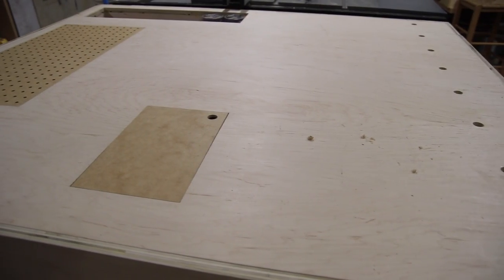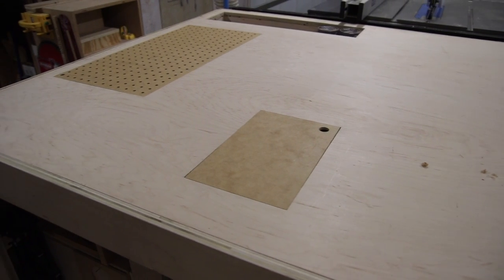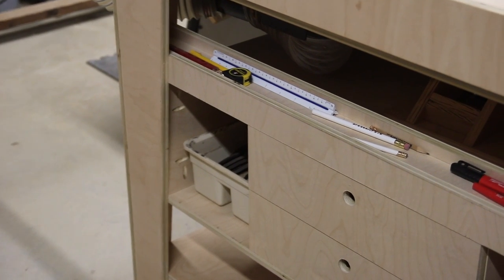This table is made entirely of three-quarter inch PureBond plywood. I've worked with it in the past and really like it. It's formaldehyde-free, which is eco-friendly, and everything is made in North America. If you'd like to know more about PureBond or learn their story, I'll have a link in the description to my blog article.